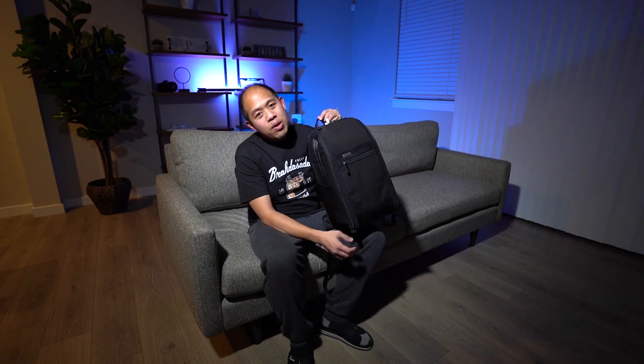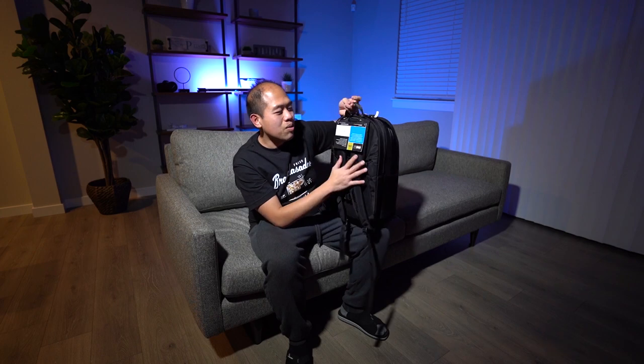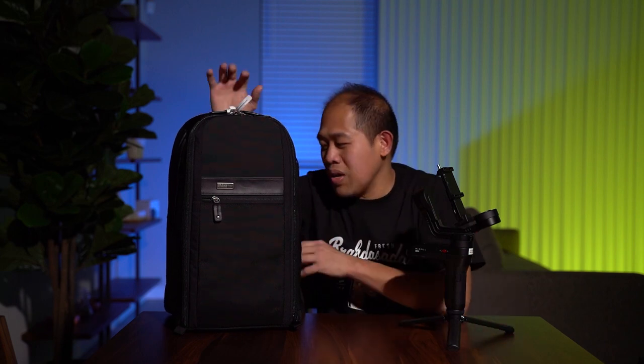In this video I want to showcase this awesome slim-ish bag — the Think Tank Urban Approach 15. With my Sony camera, which is very small compared to my Canon 5D Mark 3, I wanted to get a slimmer camera bag, and this fits them all. I'll show you guys why I love this bag. The main reason I got it is because of the space I envisioned for my gimbal. I was on the hunt for a backpack that can fit the gimbal along with my Sony camera, gear, and lenses. Lucky thing, this bag fits everything.